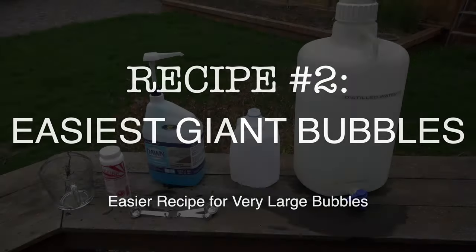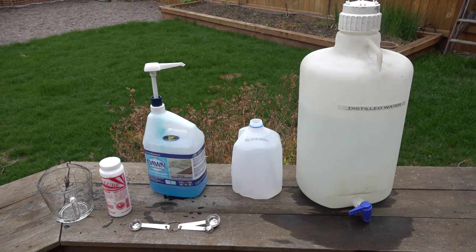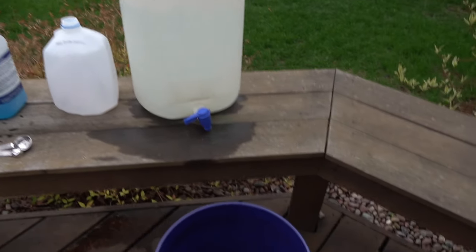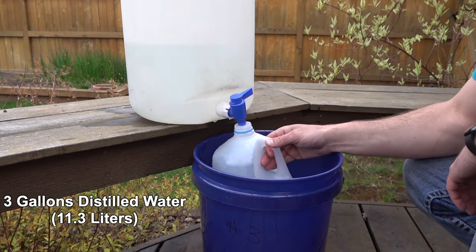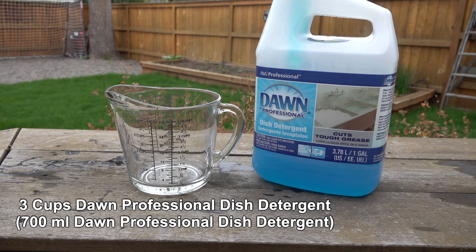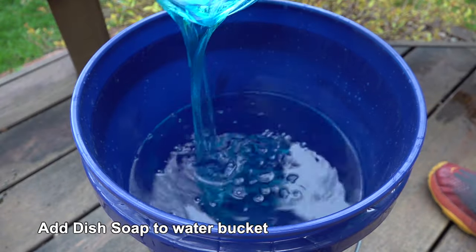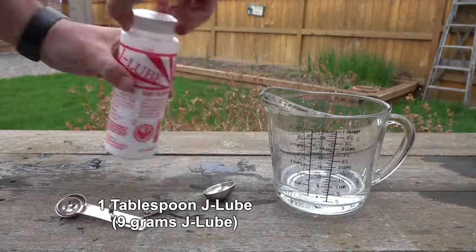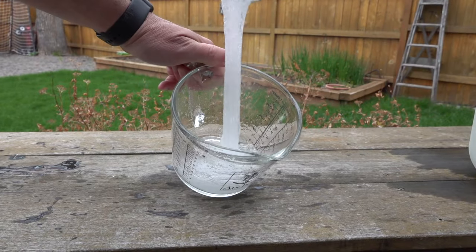My number two favorite recipe is this one. The reason I like it — it's much more simple. I really feel like anybody can make this recipe and still make very big bubbles. Now they may not be quite as big as recipe number one, but for most people you're not trying to make 20-foot bubbles. You're just trying to make big bubbles in the backyard, so this one would be just fine for you.